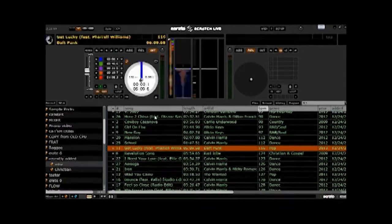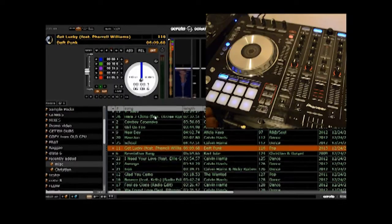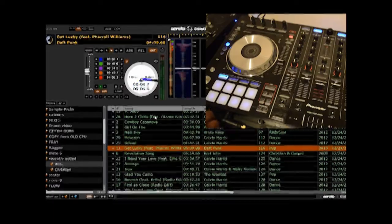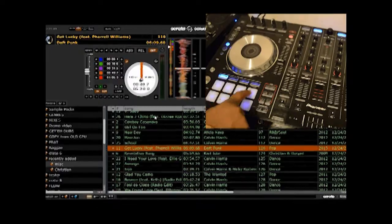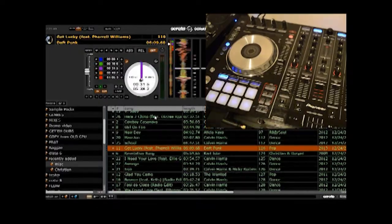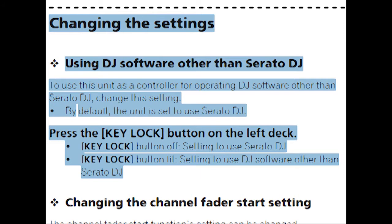I have not tried going back into Serato DJ with the unit in USB/MIDI mode, and I don't know if it's recognizable. Frankly, it's not something I want to play with because I had connection issues right off the rip when I first connected the unit. So when I was done, I just went right back into Utility Mode, turned it back into Serato DJ mode, and used it correctly with the program.